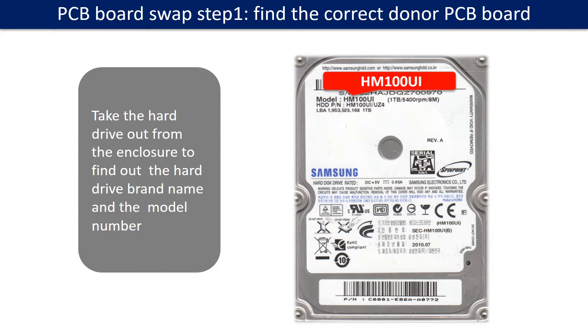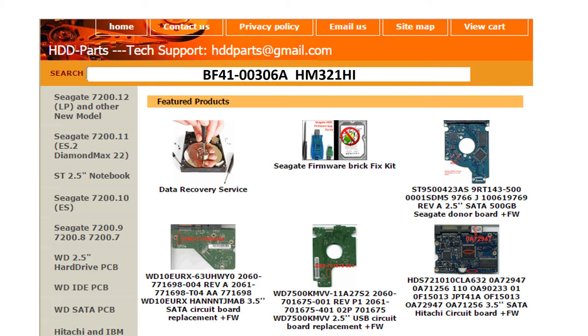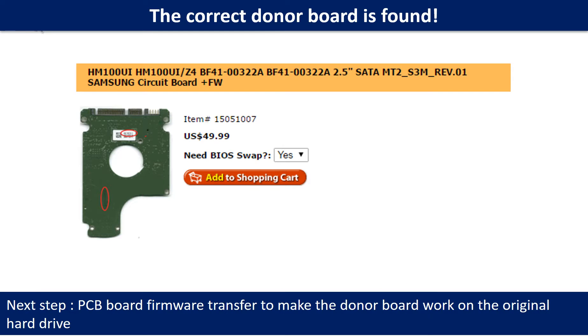PCB board swap step 1: Find the correct donor PCB board. Locate the hard drive model number on the front of the hard drive label, and locate the hard drive PCB board number. Different brand names have different PCB boards. You may go to HDD-Parts.com to check out other brand name PCB board numbers. We use the PCB board number and the hard drive model number as reference to search for the donor PCB board. We found the correct donor PCB board for the hard drive.